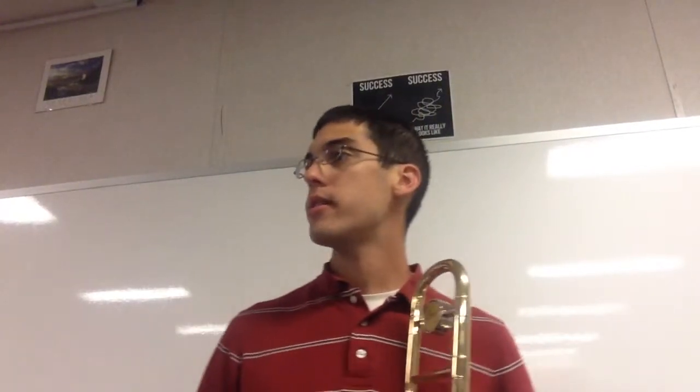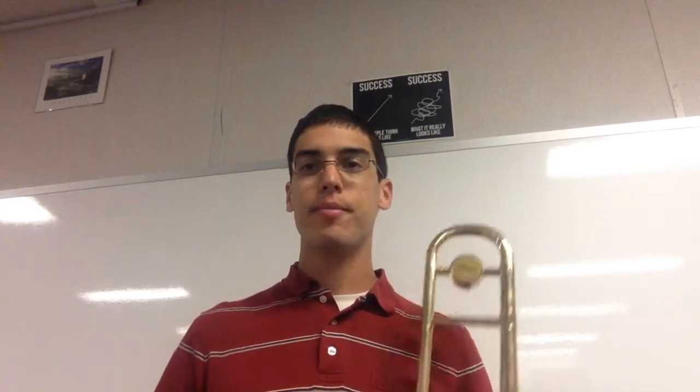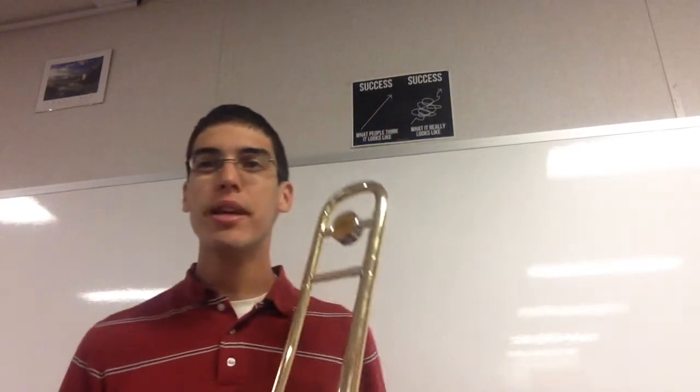Here is lesson 37 for trombone. We will play Sawmill Creek, and our code word is Sawmill. So, let's play it.